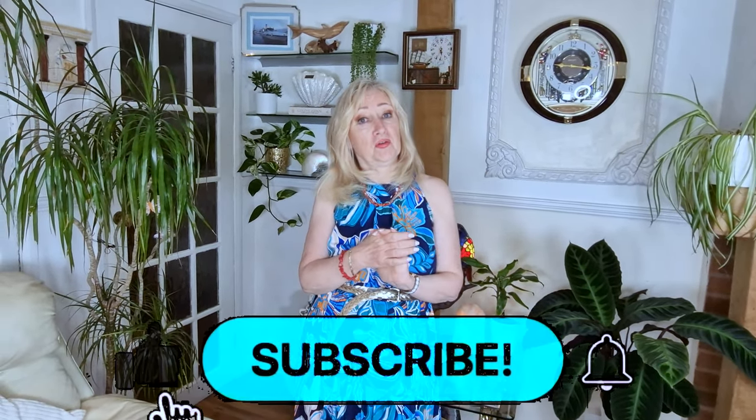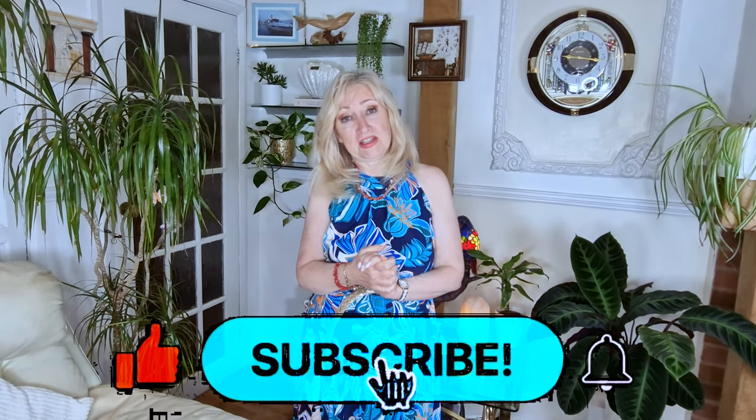I just want to say thank you to all of you who have subscribed so far, and thank you to those who might subscribe with this video. It's really important to me and it really helps the channel. And don't forget to like.